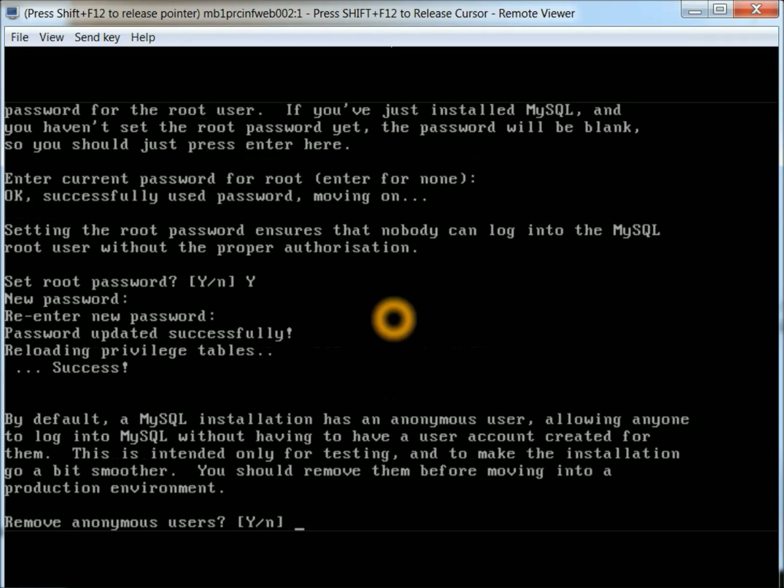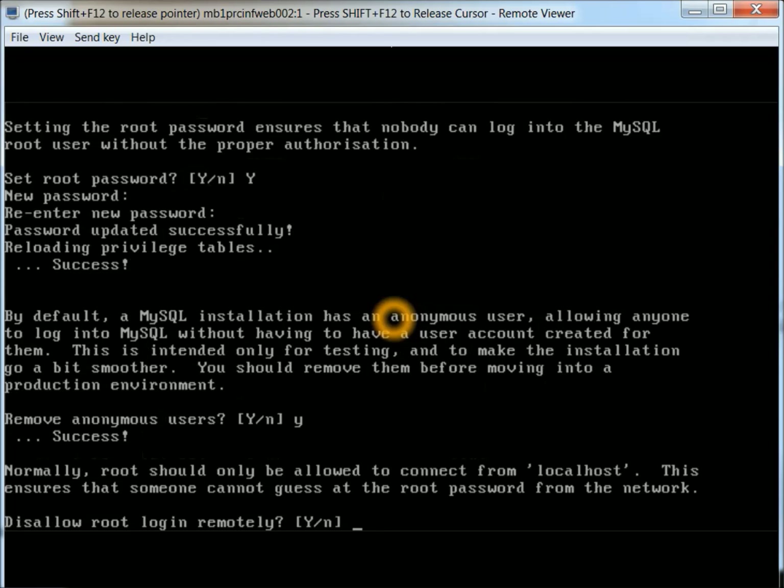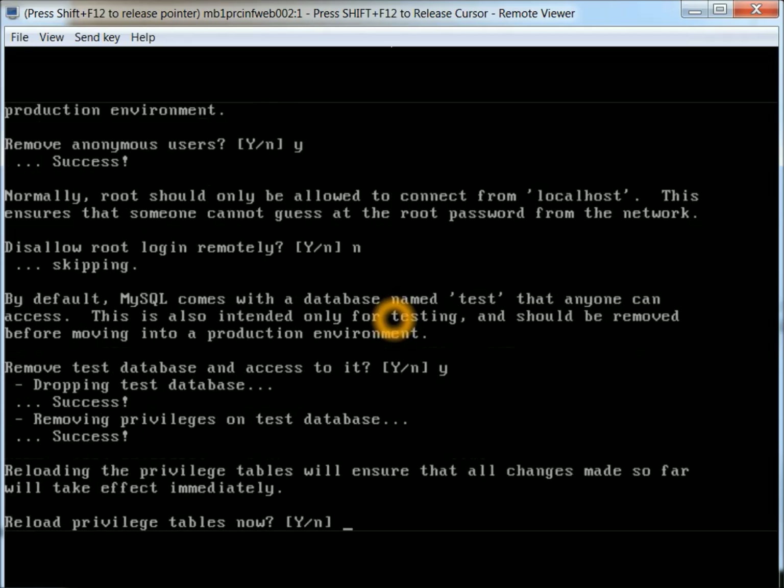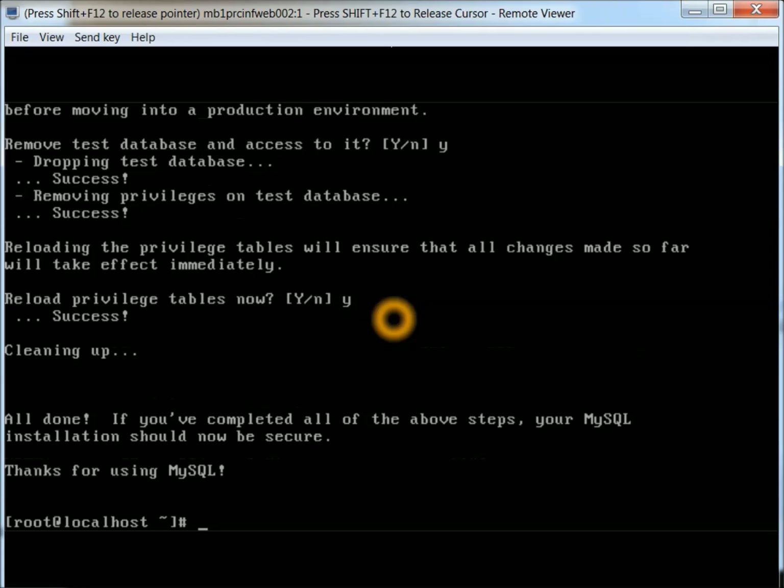Remove anonymous users — I usually say yes to this, because I don't want anyone connected other than who I know. Disallow root login remotely — this depends on what type of network you have and if you trust it internally or externally. Most people will set this to no so that you cannot connect to it remotely, but if you do have a MySQL server you want to access remotely, then obviously you'd say yes. Then you can remove the test database — I'm going to say yes to that. Reload, and we've got that all secured. That looks good for that part.